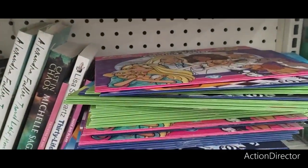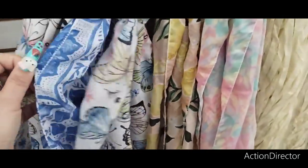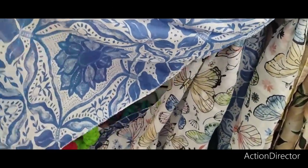They also have the butterfly design — that one is adorbs. And the indigo blue and white — that's cute.